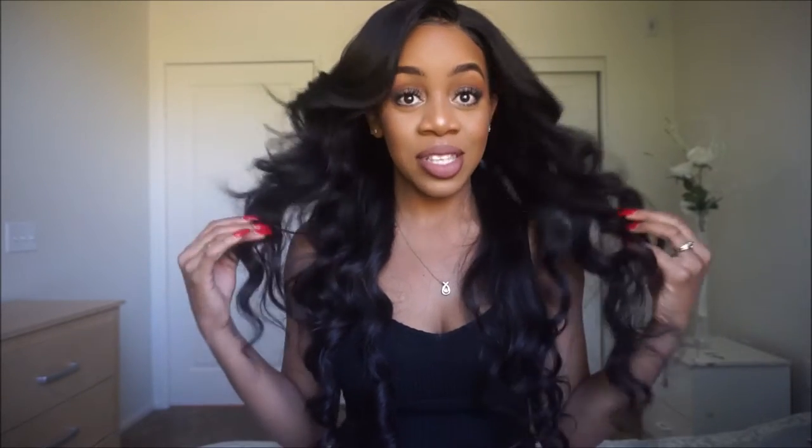Hey you guys, it's Ashley. Welcome back to my channel and if you're new, thank you for stopping by. So today I want to bring you guys a hair review. This is going to be my first impressions review on this Brazilian body wave hair from Love Your Lives.